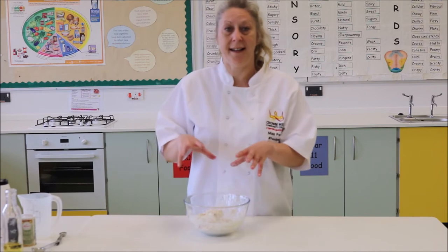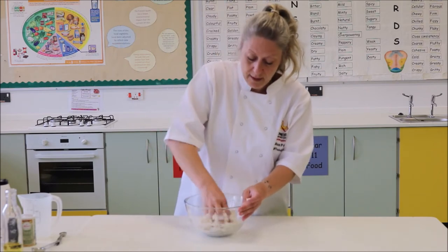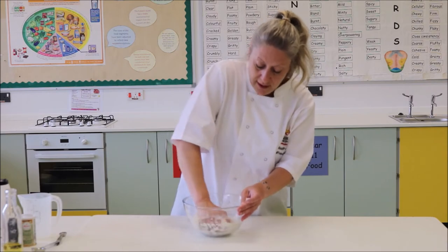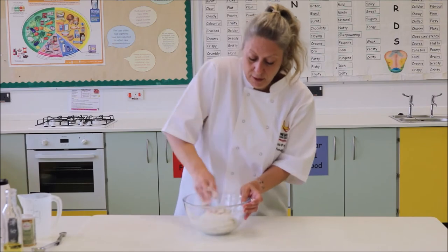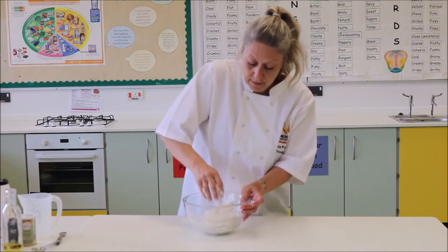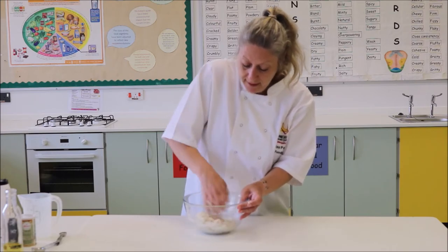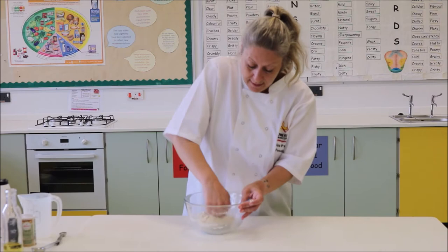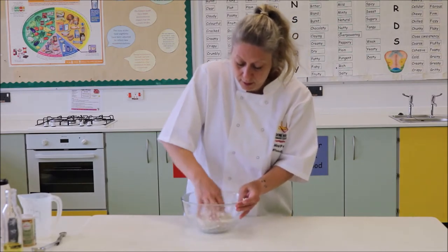We're going to get our hands in there now and bring it all together. Press and squeeze your dough together and rub it round the sides of your bowl, trying to incorporate all those little crumbs and bits together. Your bowl should really almost be clean if you've been doing this and getting the quantities of liquid right — you should be able to almost clean your bowl.